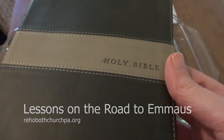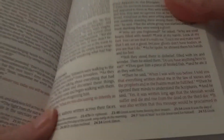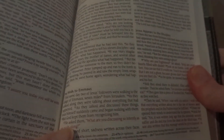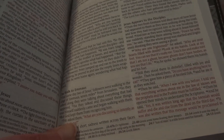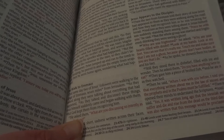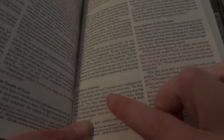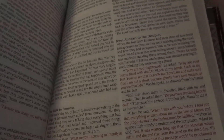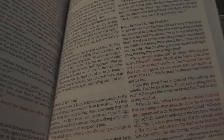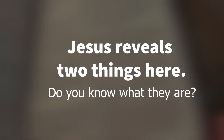In the Bible, in the book of Luke, chapter 24, we find a story where after Jesus is risen, he meets up with two people who are on the road to Emmaus. It's a seven-mile trip that they're on, that he's walking with them. And during the encounter with them, he reveals two things.